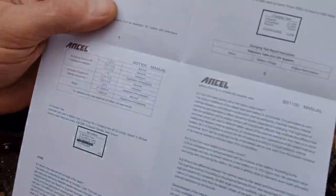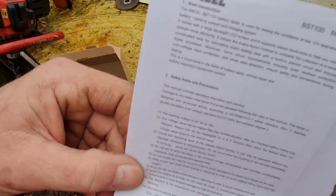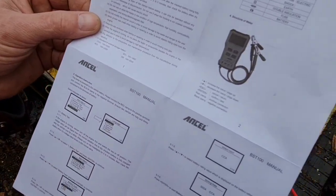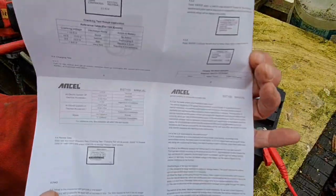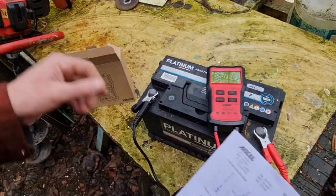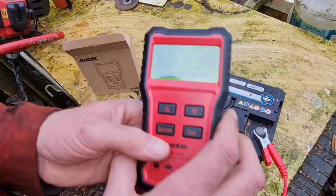The good thing is all the instructions are in English — no foreign languages, which I do like. I like that we don't have to go through ten other languages to get to it. So I'm quite impressed with this little gadget, if that reading is accurate.